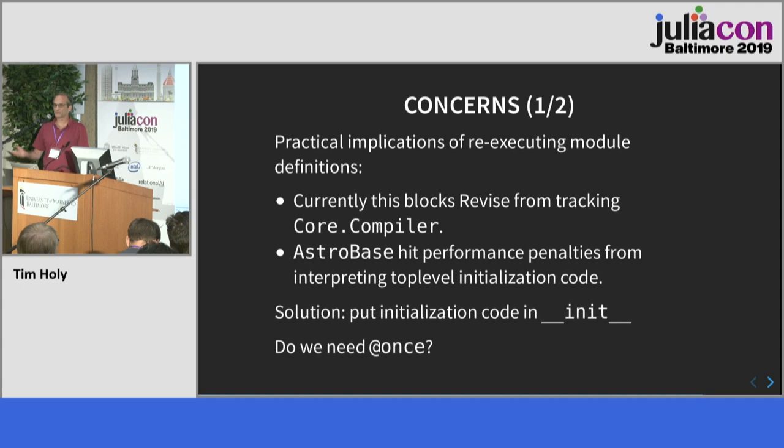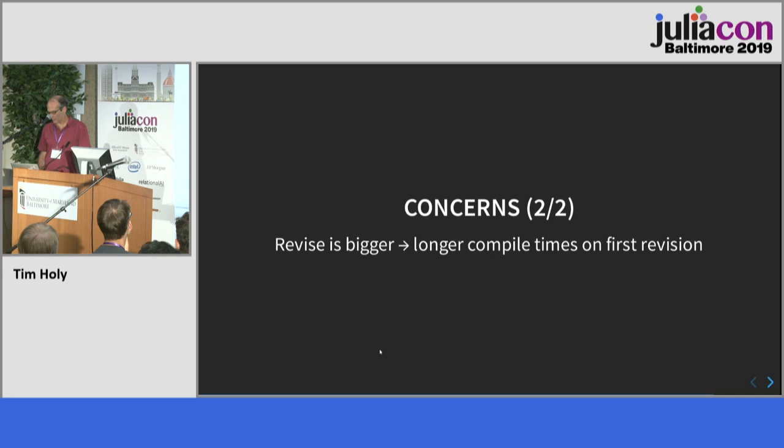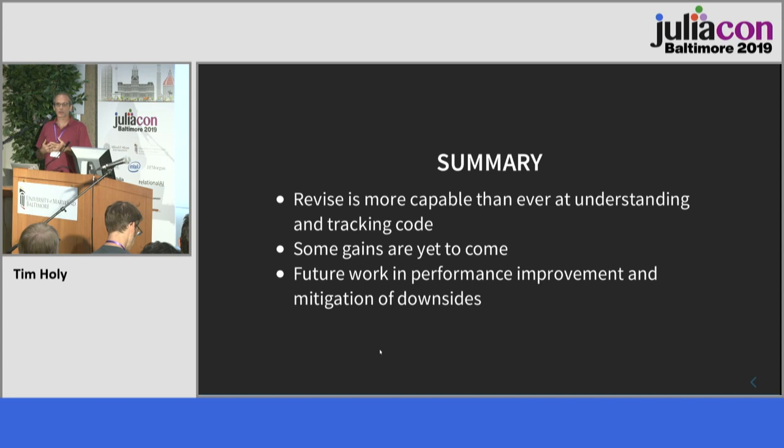One practical issue is this is what's currently blocking Revise from tracking core compiler, which it used to do fine, and I'd love to fix it. There has been one package that did a lot of initialization at top level that was much more expensive with the interpreter and had to rewrite it. There is a workaround — you can put initialization code in __init__ — but it makes code more ugly. I'm wondering if we need an @once macro to mark blocks of code to say don't ever re-evaluate this section. Concern number two is that Revise is quite a lot more complicated and bigger than it used to be, so the first time you have a revision it's quite a lot slower.